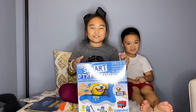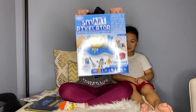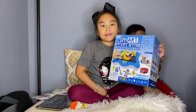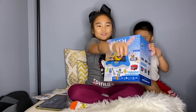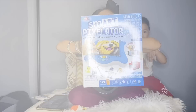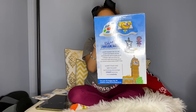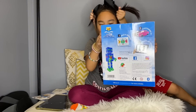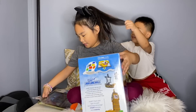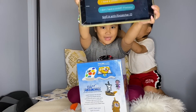Hey guys, welcome back to CD Fun Time! Today we're opening up a Smart Pixelator. Look at the box — you can also follow them on Flycatcher, YouTube, Facebook, and Instagram. There's also an app you can install called the Smart Pixelator app, and I downloaded it on here and we are going to use this app.